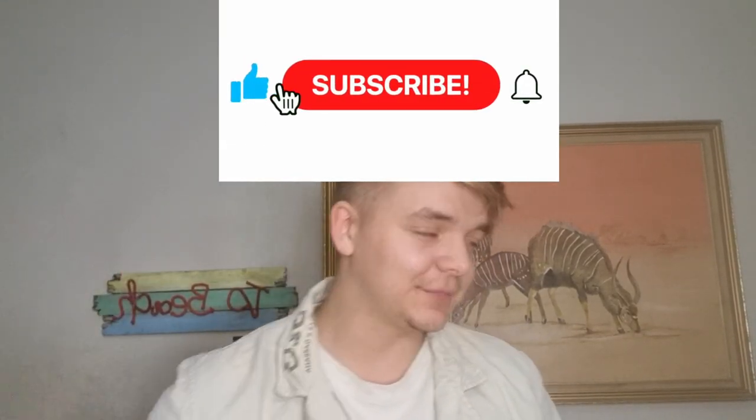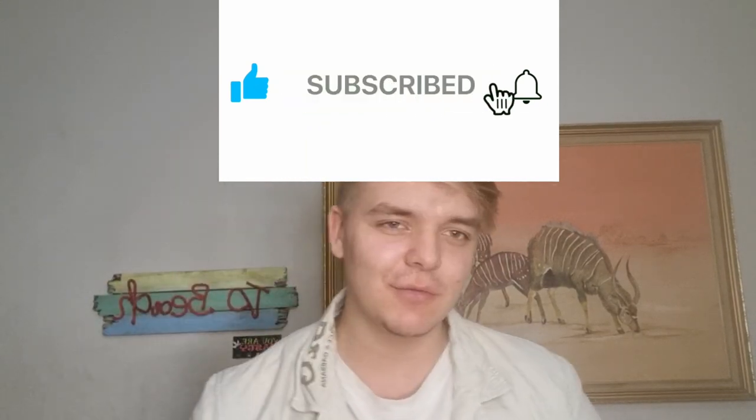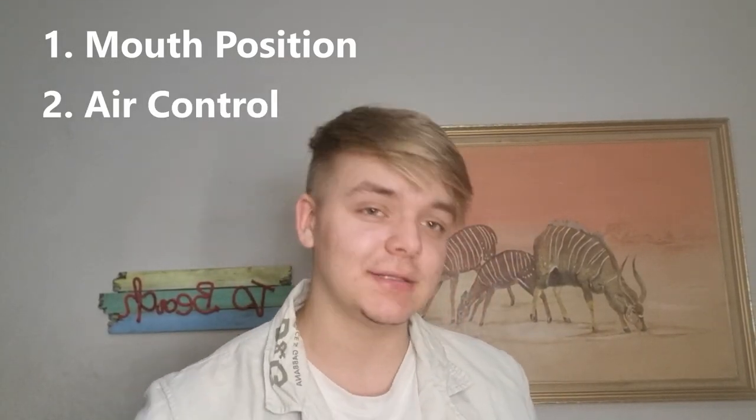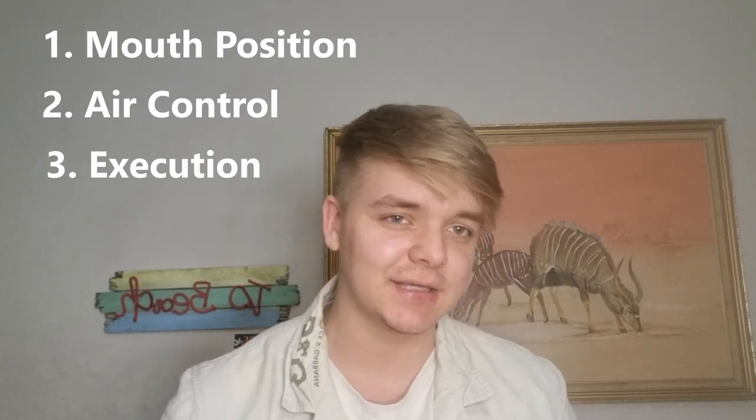If you guys enjoy this and learn from it, make sure you like, subscribe, share it, and leave in the comments down below what you'd like to see next. So just like the previous tutorial, there are gonna be three steps to this: step number one — the mouth position; step number two — how you need to blow out air; and step number three — the execution. Let's get into it.